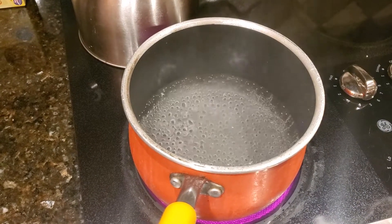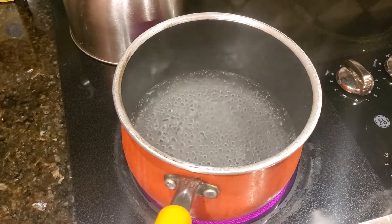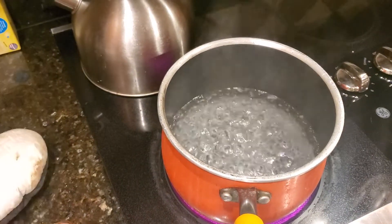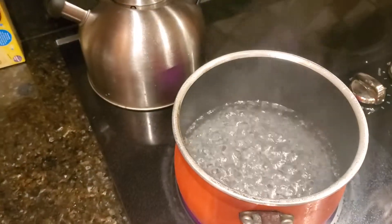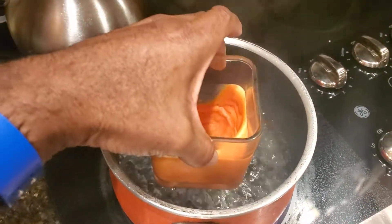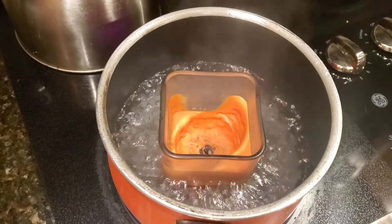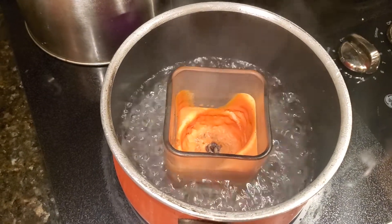First things first, take your pot and fill it up one-third of the way with water and get it to boiling. From this point on I recommend that you have an oven mitt close by. We're going to place the candle tin in the water nice and easy and let it sit and watch that wax start to melt.